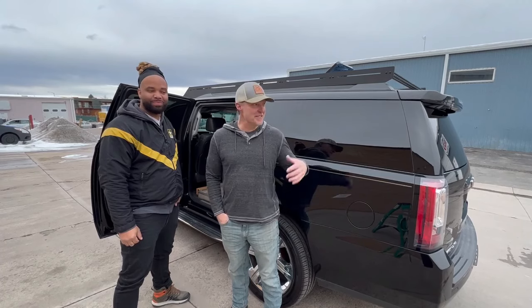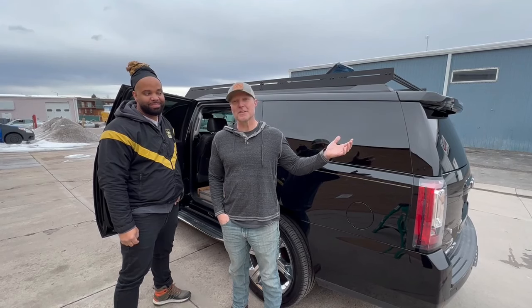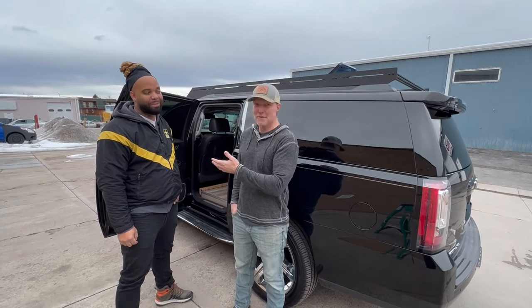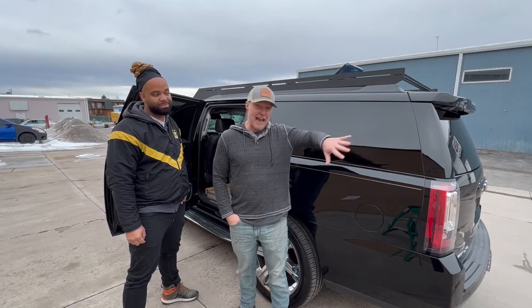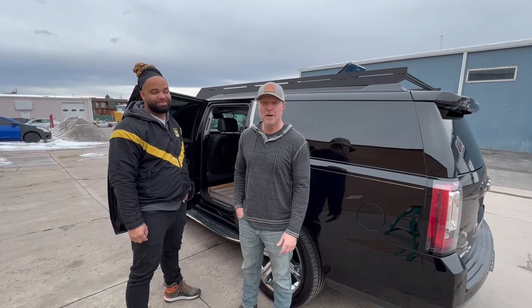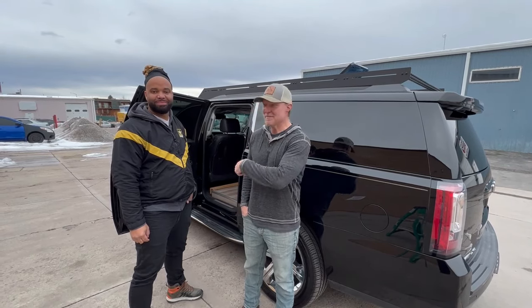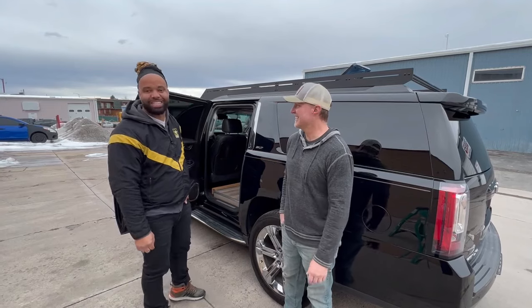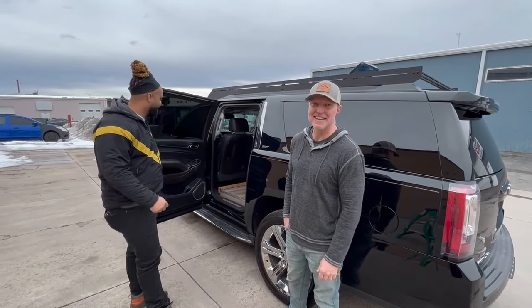That's the tour of the 2016 Suburban turned into a Brooklyn loft. Emmanuel is going to take a year-long trip in this thing. If you want to see it in action out there in the world, follow him on his YouTube channel — the link is below. See you on those adventures!